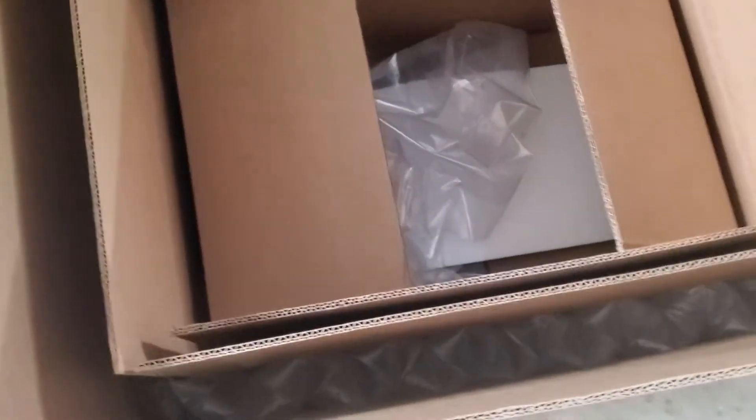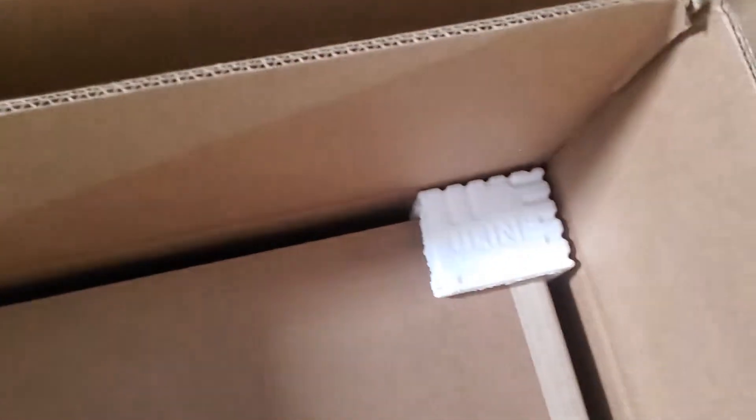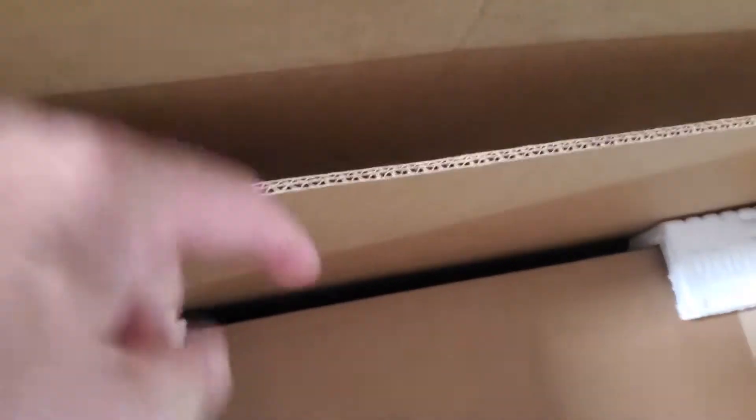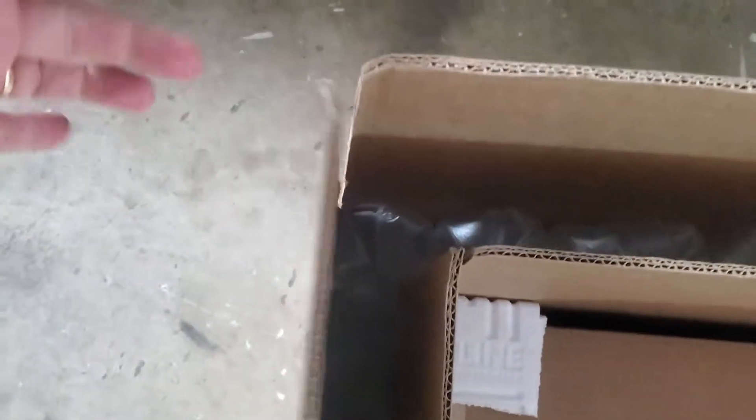Once somebody has their data card inside, this box is sealed using a gum-backed nylon fiber reinforced tape. There are the same corner protectors on the top as on the bottom, which creates separation between boxes and protects the corners. So we have that gap — if any impact comes in on the side, it really can't get to the machine because it's all in the corners, and the corners are highly reinforced.